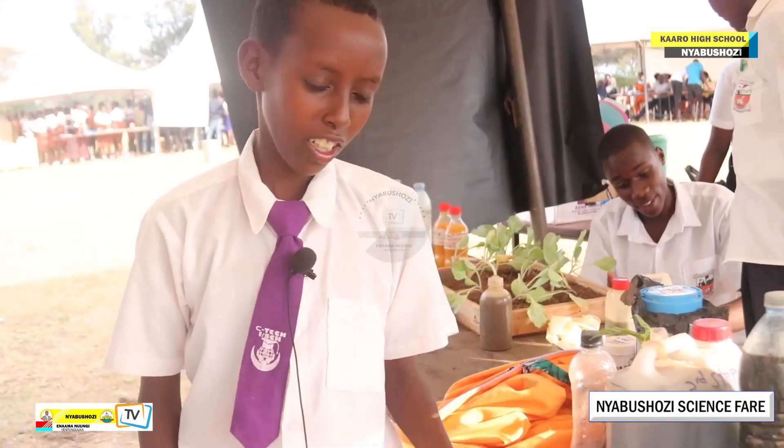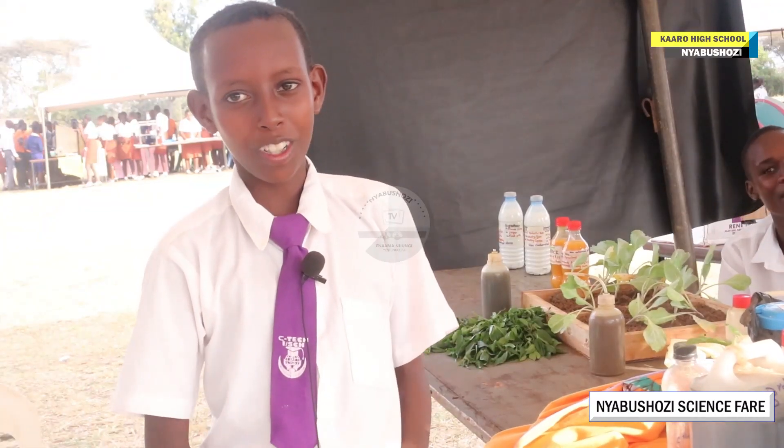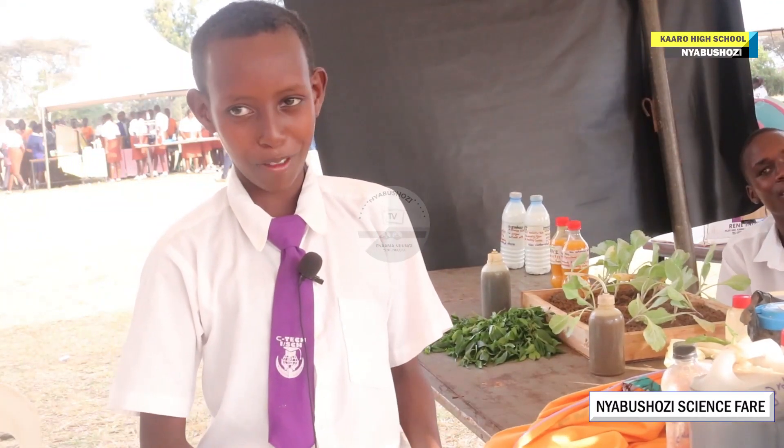The secret organic fertilizer is got from animal droppings. This one solves the problem of soil infertility.